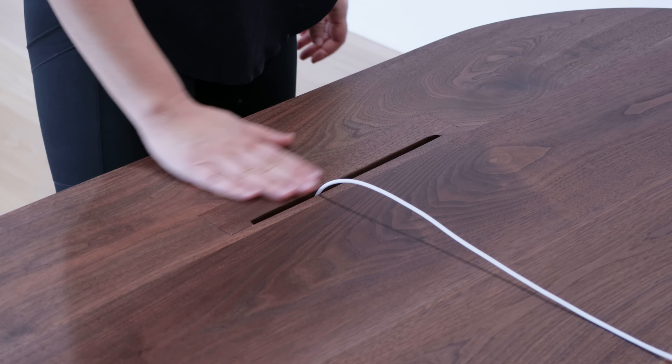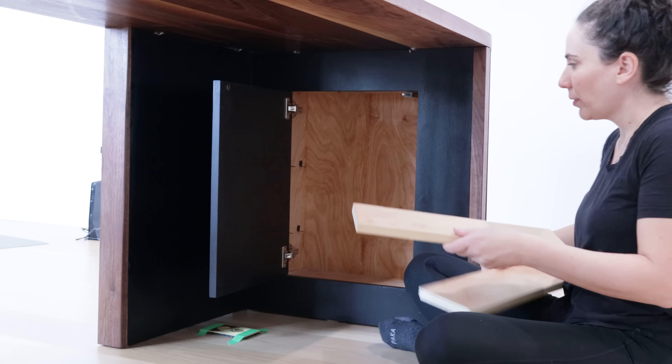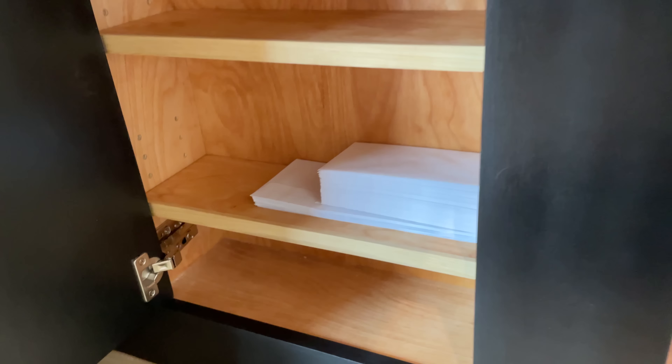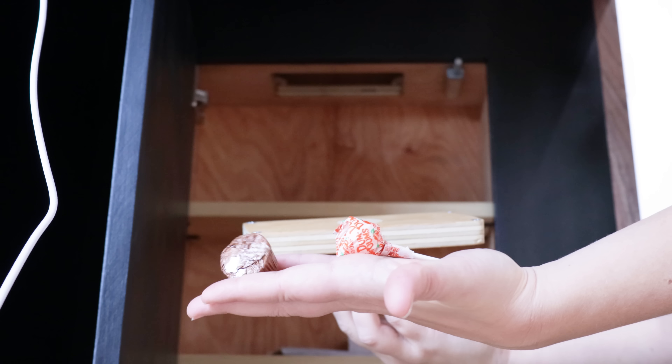This is a super simple build but I hope I added enough tips in here to make it interesting. If you want to build it, check out the link down below to SawStop's website where you can find plans for this desk, this cart, and a full video on how I built this super cool curved desk. Thanks so much for watching — I'll see you on the next one.